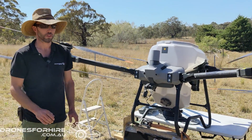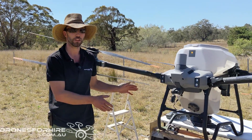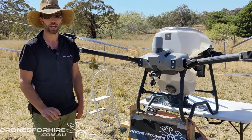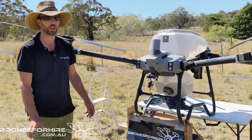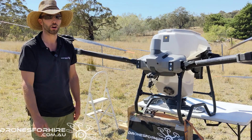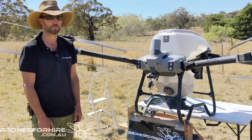Follow the prompts, and just make sure you get your setup in a nice stable position with that bucket underneath and the spinner off. Remember that at Drones for Hire we're a DJI authorised agricultural dealer. We have a team of farmers, contractors, and drone experts ready to help you. Part of our service is we provide a setup day when you buy an agricultural drone — we come out, show you how to use it in your specific applications. Thanks for watching.